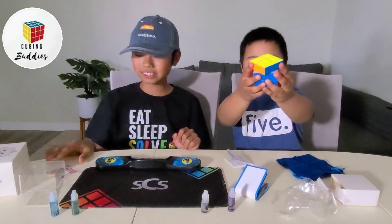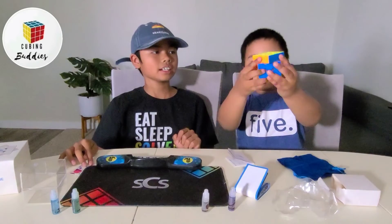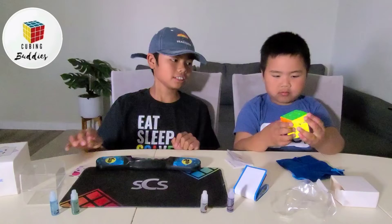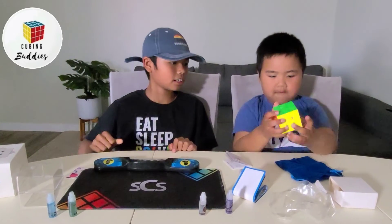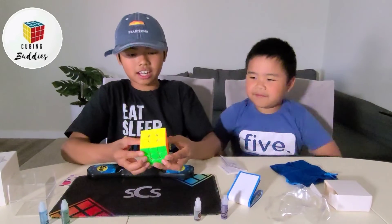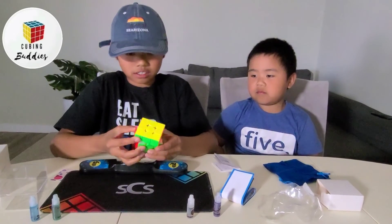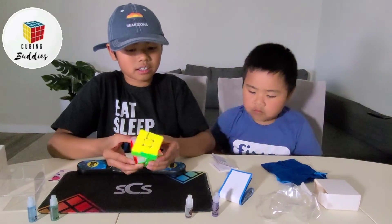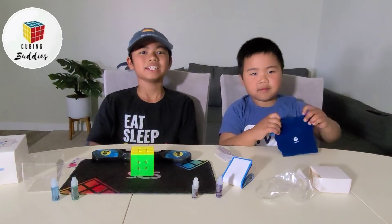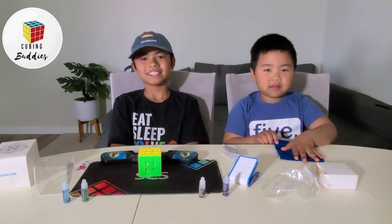It's pretty similar to the DON11, not as similar to the XS, but it's a very, very good cube — the colors are great. Thank you for watching, please like and subscribe to this video, and see you in our next video. Bye!